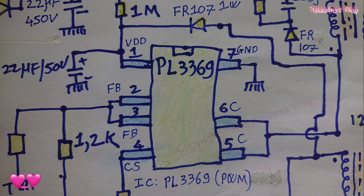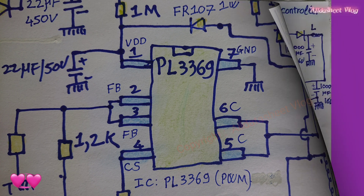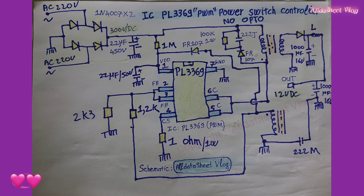When fully loaded, PL-3369 works in PFM mode. As the load decreases, PL-3369 will gradually enter green mode to improve the efficiency of the entire system.